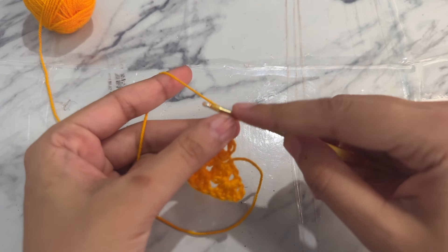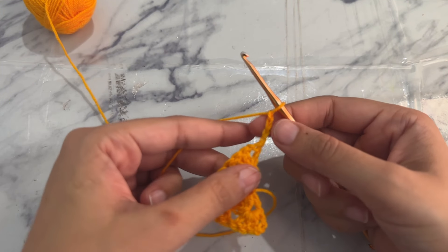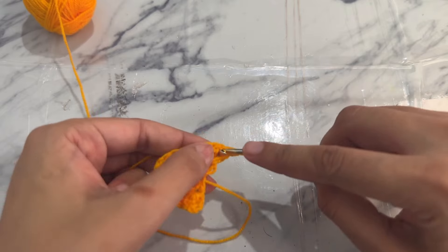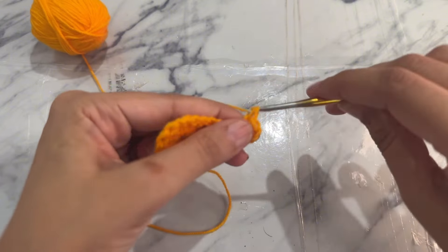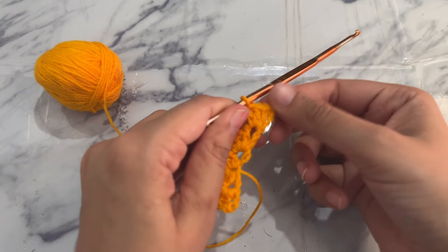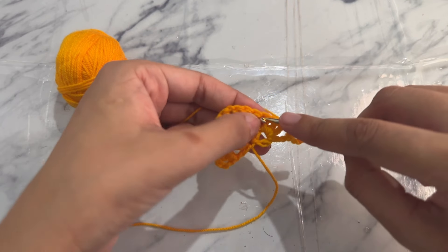For round three, work chain four — one, two, three, four — counting as a double crochet and chain one space. Yarn over and work a granny stitch into this chain one space, then work a granny stitch into the space between the two granny stitches.